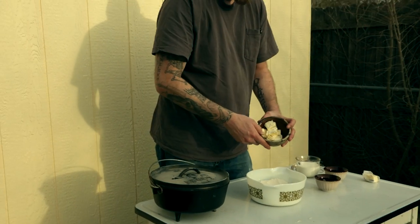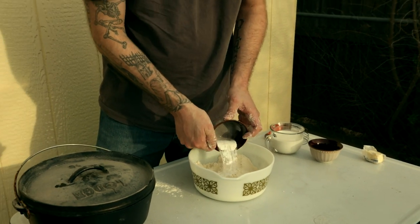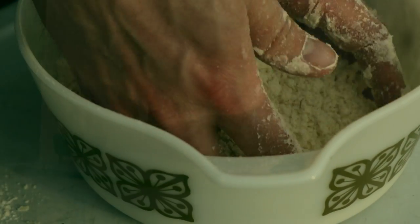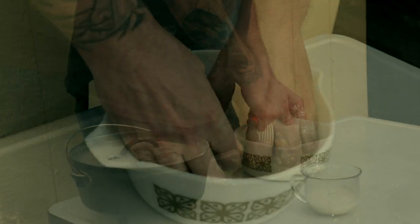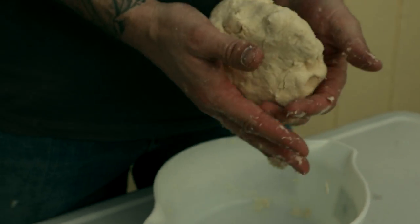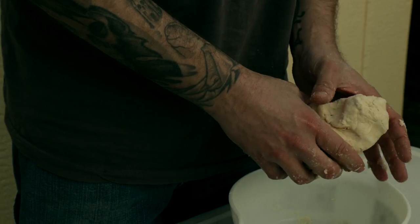Don't get too hung up on the measurements — we're probably not going to use all of that milk. Let's begin by placing the butter in the flour and mixing accordingly. Once that's done, add the baking powder and then add the milk. We're going to mix it until we get a somewhat firm dough. You can see our dough is holding together pretty well, so there's not too much liquid. It's nice and pliable and there's not a wet sheen on it, so we added just enough milk.